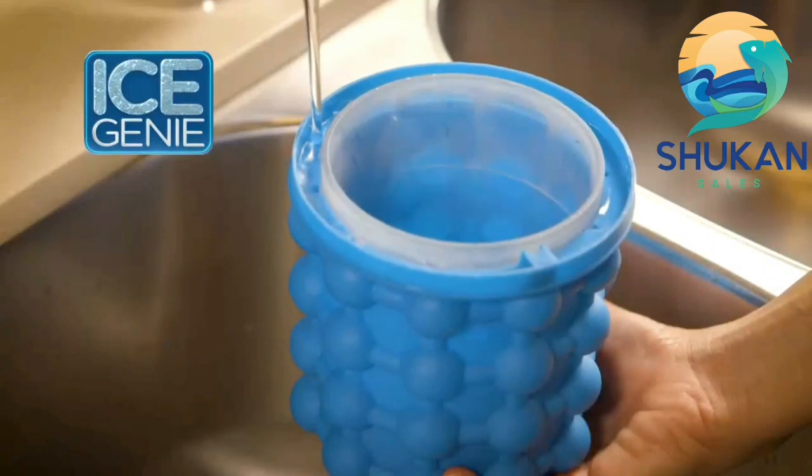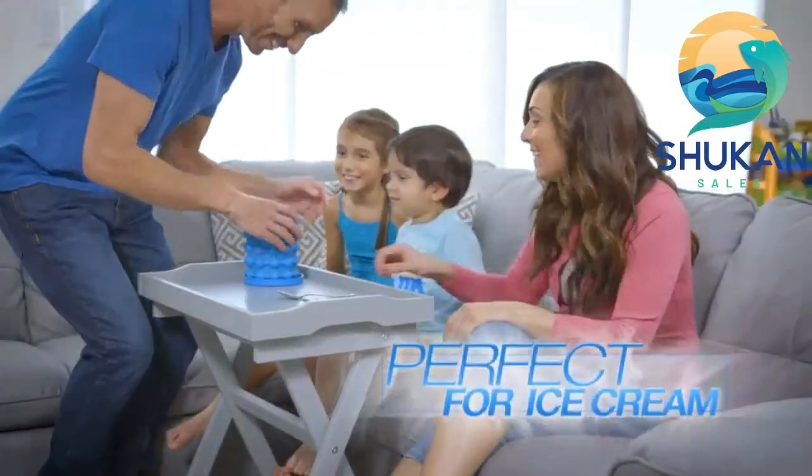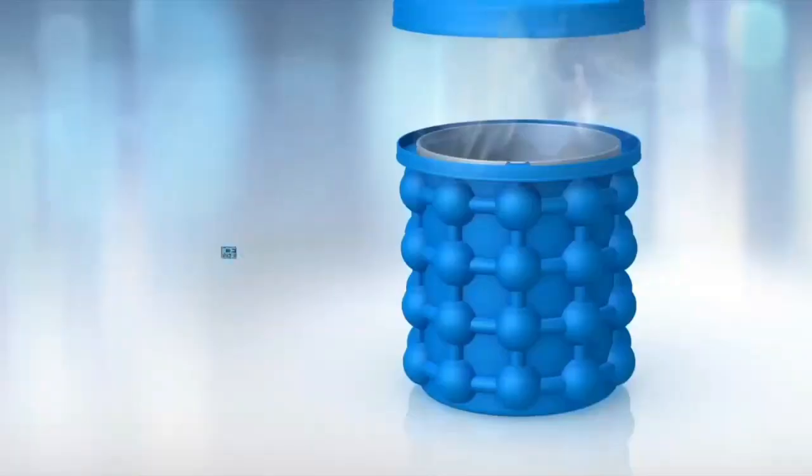Then fill and chill again. And look — slide your favorite drinks into Ice Genie to keep them chilled for hours. It even holds an entire pint of ice cream, enough for the whole family. Make all your cold drink dreams come true with the Ice Genie.